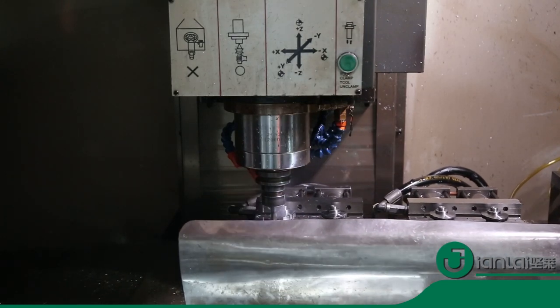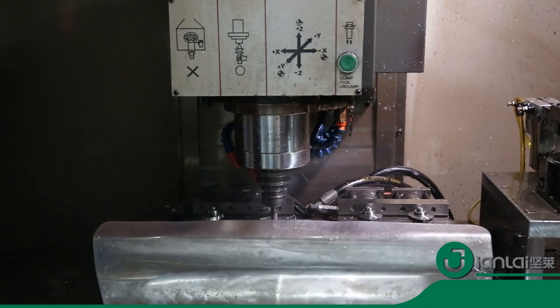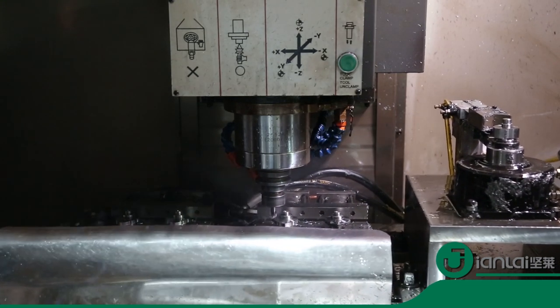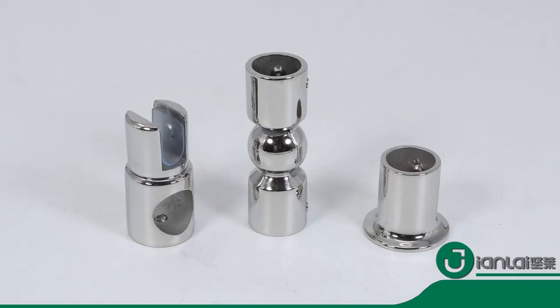There are a variety of styles to choose for bathroom door connector. Materials have three options, like brass, stainless steel, and zinc alloy. Diameter can be 19 millimeters, 22 millimeters, or 25 millimeters.